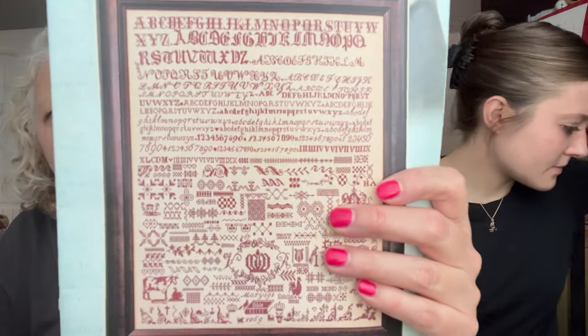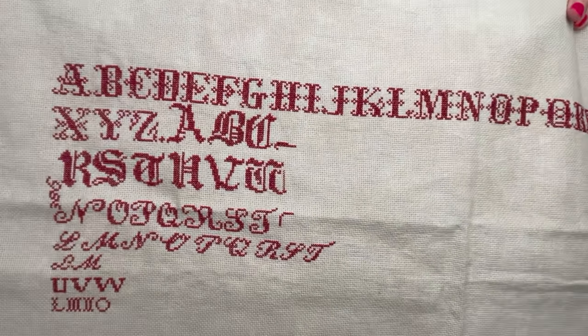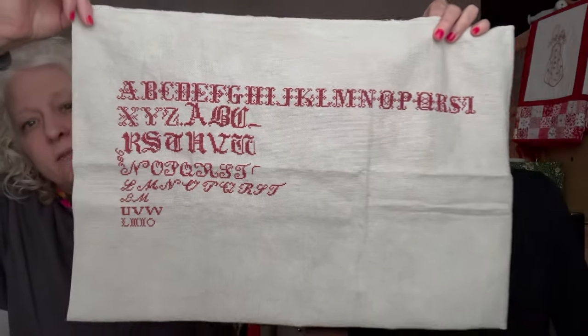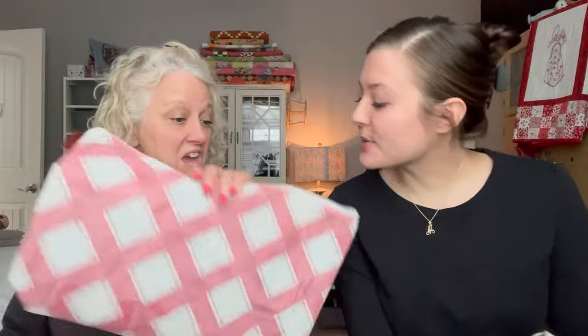Bonnie shows 'Mary 395 1869,' another sampler WIP she's working on. She notes it may be smaller than the Hands Across the Sea sampler she has. She's made some progress and would like to work more on it. She thanks viewer Helen, who requested to see these WIPs. They both encourage everyone to get their WIPs out and celebrate the progress made.